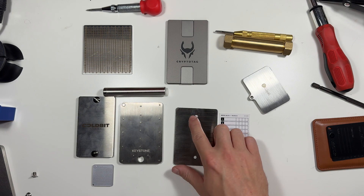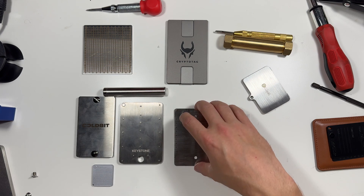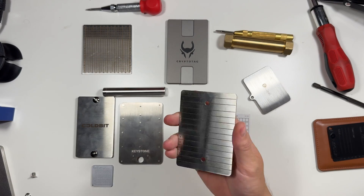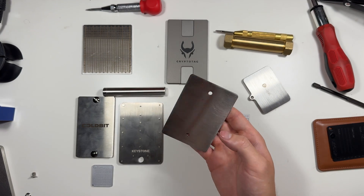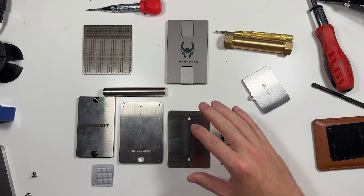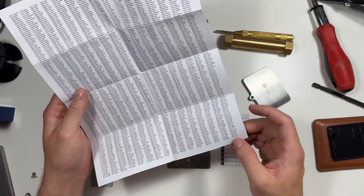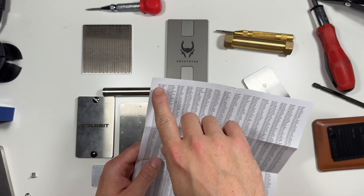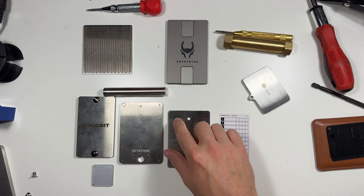Next we have the Crypto Numeris — this is the only one I haven't made a dedicated video on. It has options for 12 words, 24 words, or two 12-word seeds, and has a spot on the back so you can screw it into something like the underside of your desk. The way it works is you're given a massive sheet with all 2048 BIP39 words — each word translates to a number. For example, 'abandon' is 0001, and you punch that number in.